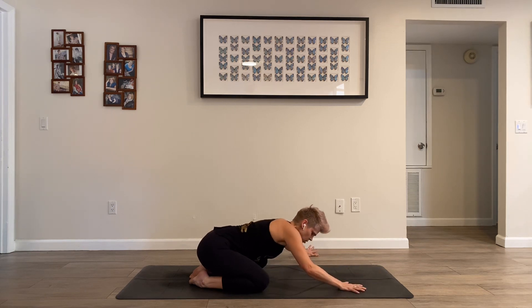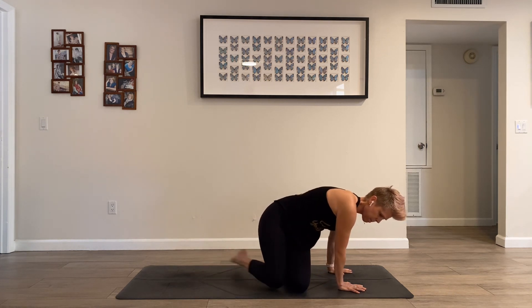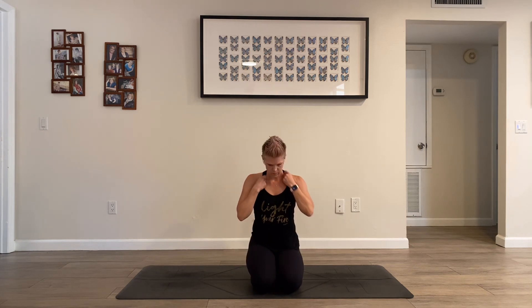Bring yourself back to neutral. Walk yourself up either to a kneeling pose or a comfortable seat. Close your eyes — adjust until you feel comfortable. Center your awareness on your breathing rhythm, fine-tuning all of your senses to be present with your breath. Notice how this short practice has changed things, if at all — subtle shifts, maybe more obvious transformations.